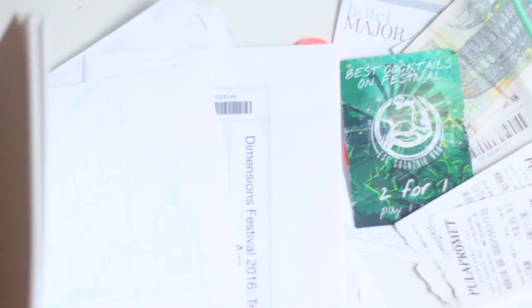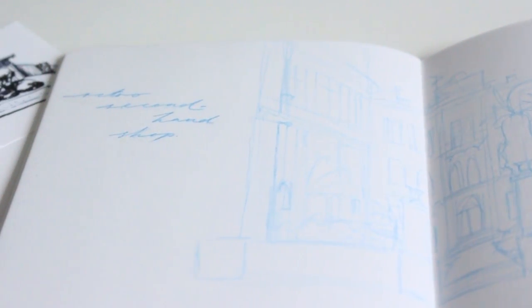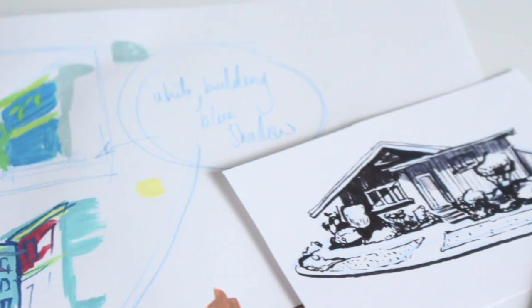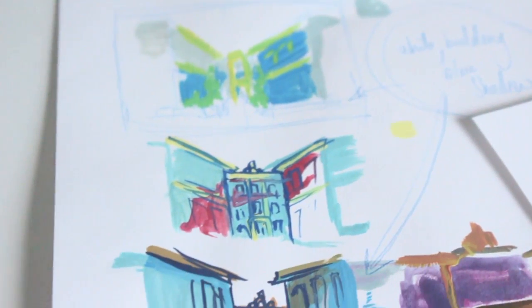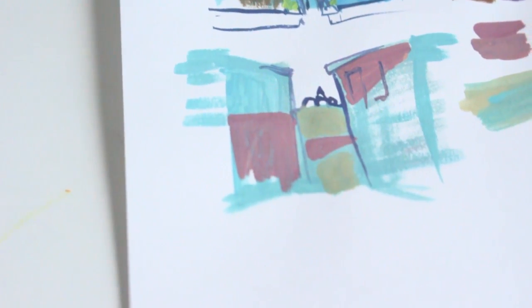Hi my loves, hope you're all good. Today I'm working on a page in my travel journal. I sketched this in really quickly when I was there and then I forgot to take a picture, so once I got back I used Google Street View to draw it out properly. And I just have a doodle there of a building that I did yesterday that I really liked the look of and wanted to sort of recreate that style in this piece.